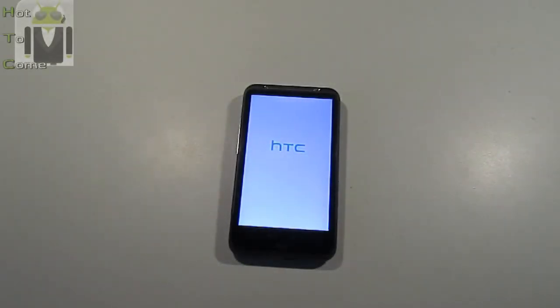Hello, it's Flo for HowToCom. I know this is not a video about how a ROM is working, but I just want to show you when something wrong is happening with a ROM, what you can do.